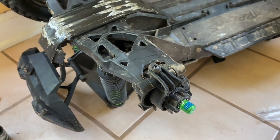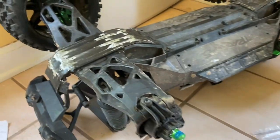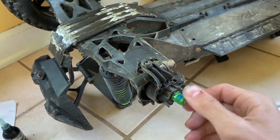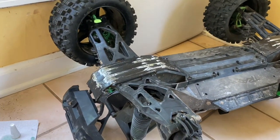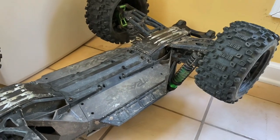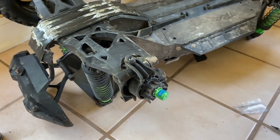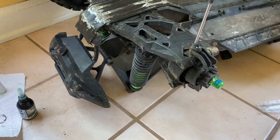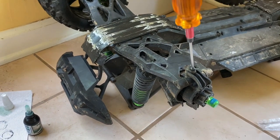I just got these Atomic RC metal hubs — they're beautiful. If you haven't heard of Atomic RC and you need some upgrades for your X-Max, definitely try them out. I've had them on the rear for a few months now and they are bulletproof. They don't stress the rear arms as much as you'd think. Today I'm going to show you how to install hubs and axle carriers, so let's get started.